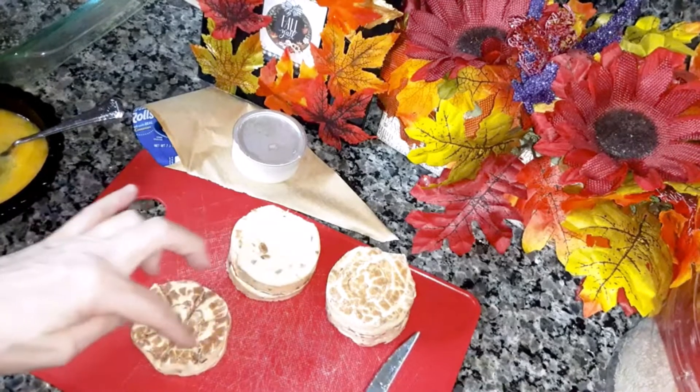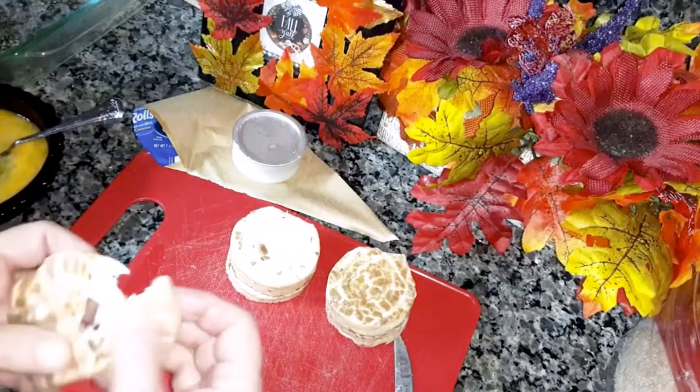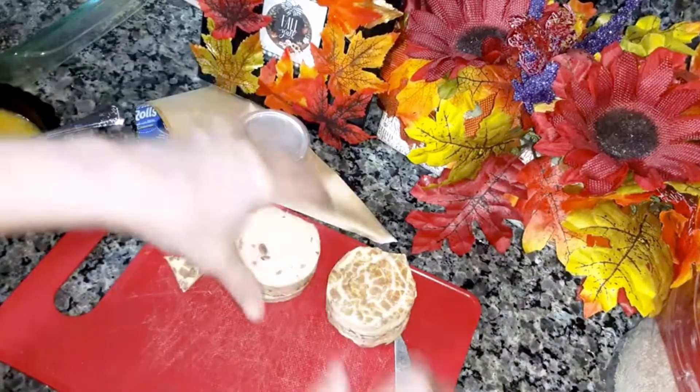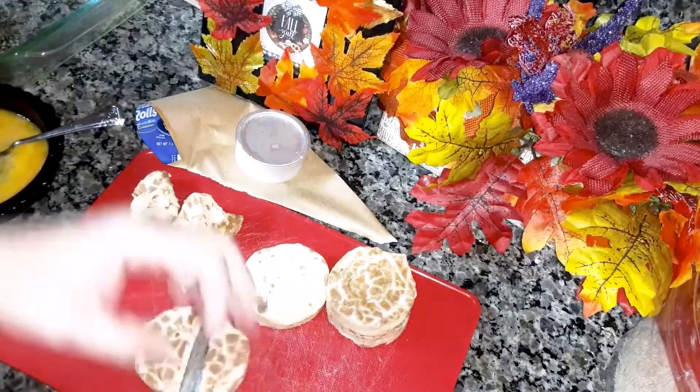That's one, two, three, four, five, six. Do one more and then do the rest off camera.